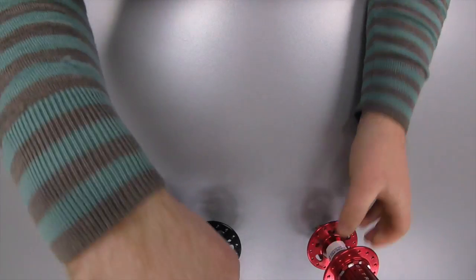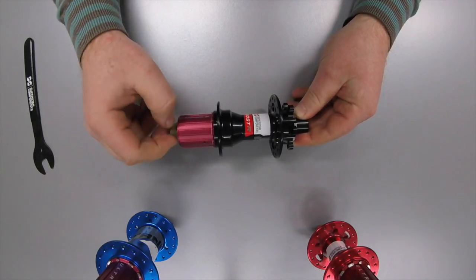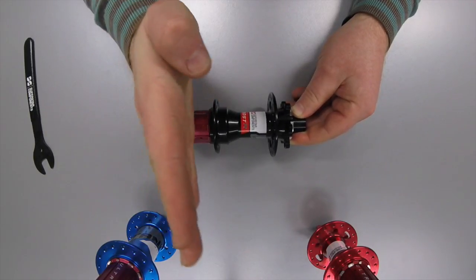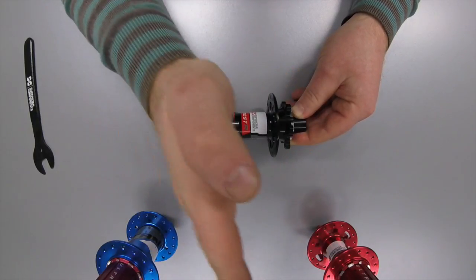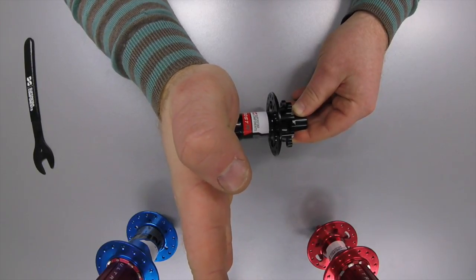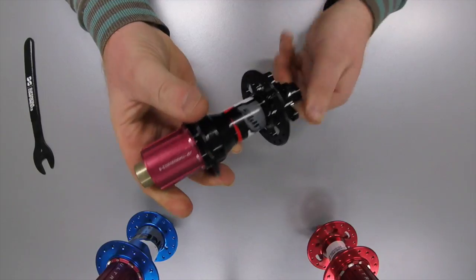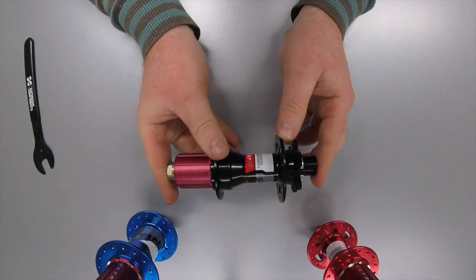The next type is Boost. The reason for Boost is that it takes the same cowl dropout as a 142 hub but adds 3mm to either side of the hub, so the flanges move out by 3mm. The reason for this is the angle of the spokes gets steeper on a normal hub, and as it gets steeper the wheel gets weaker. On a Boost hub you get a shallower angle and therefore you make a stronger wheel for the same weight. So this is becoming the new standard — it's still 12mm through but it's 148mm end to end.